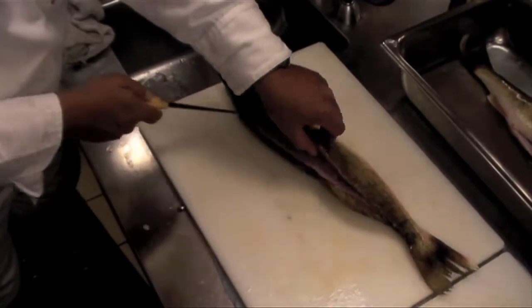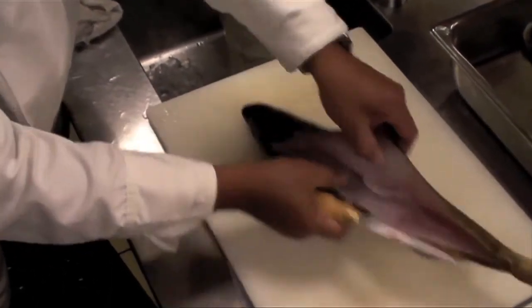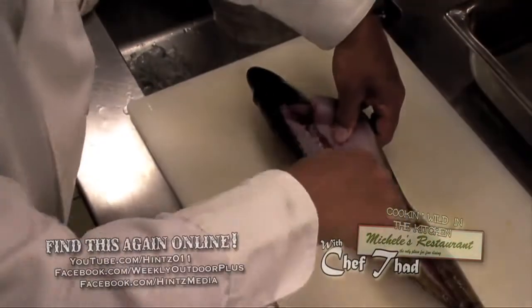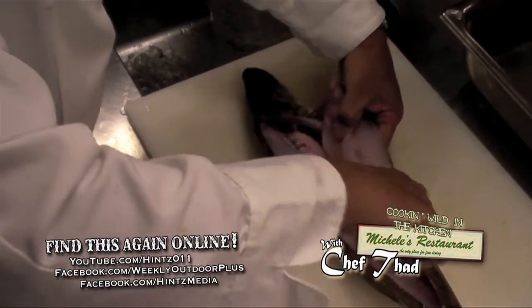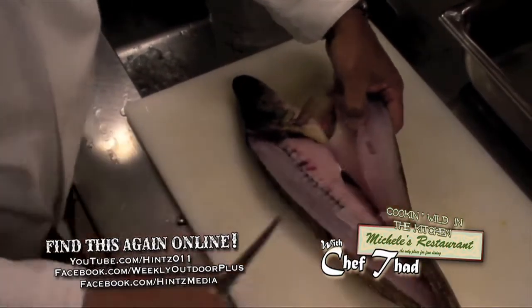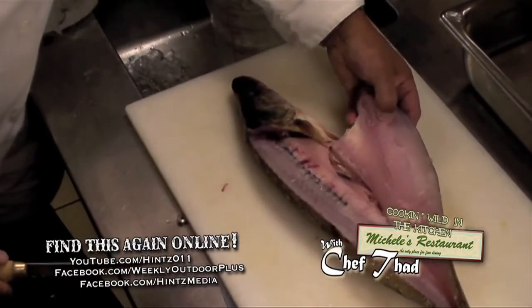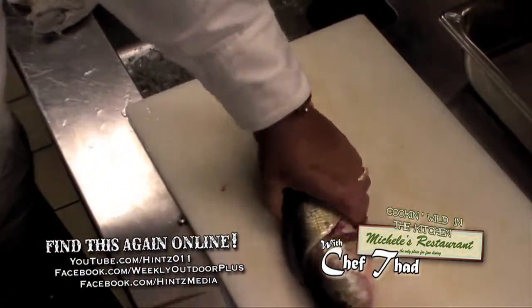I'm going to come back at this fish, running the tip of the fillet knife around the ribcage. I like to run the knife front to back as much as I can, so I'll turn the fish to do that. I've still got it attached to the belly. I'm going to leave it like that and flip the fish over, then do the same thing on the other side.